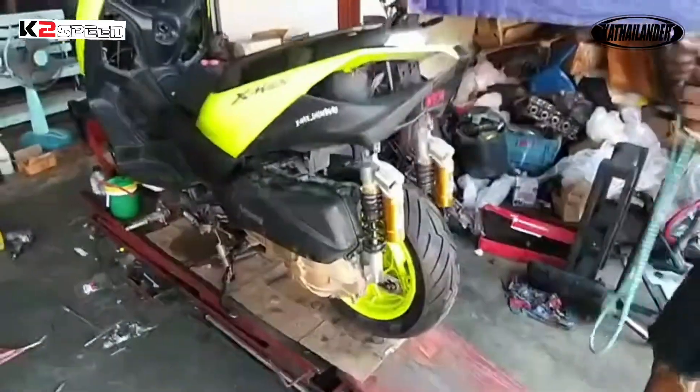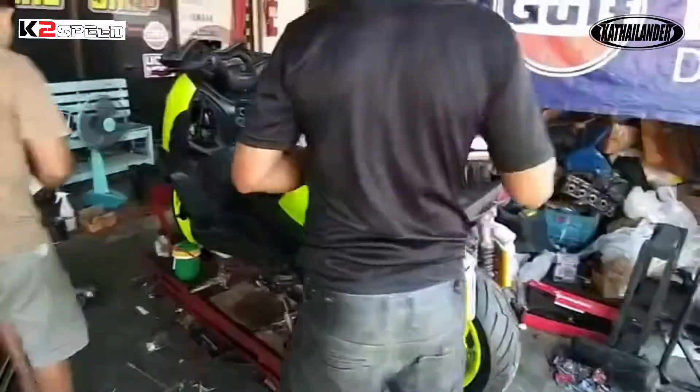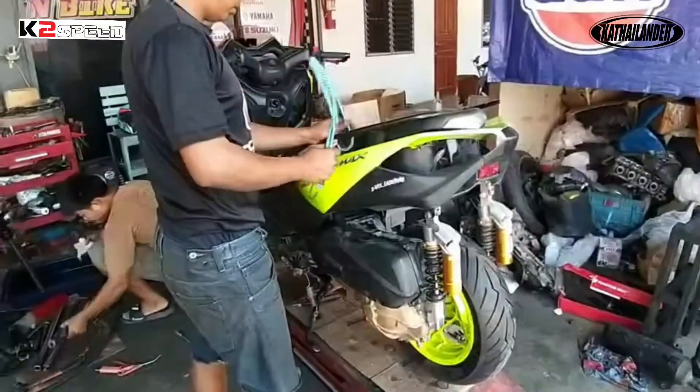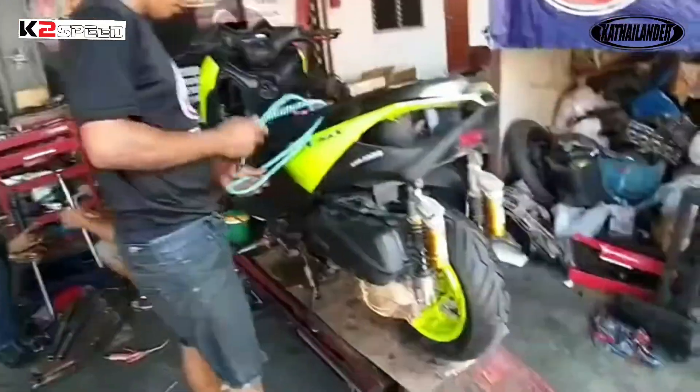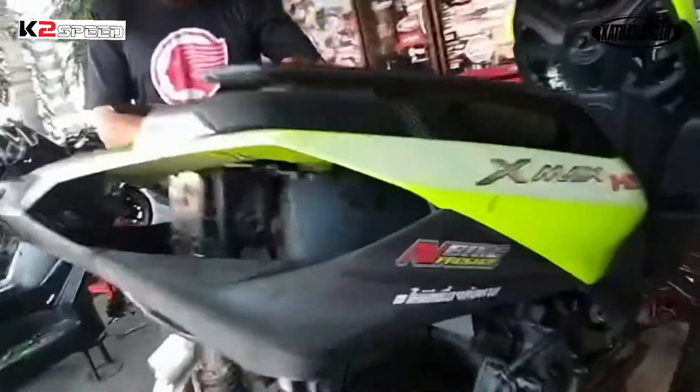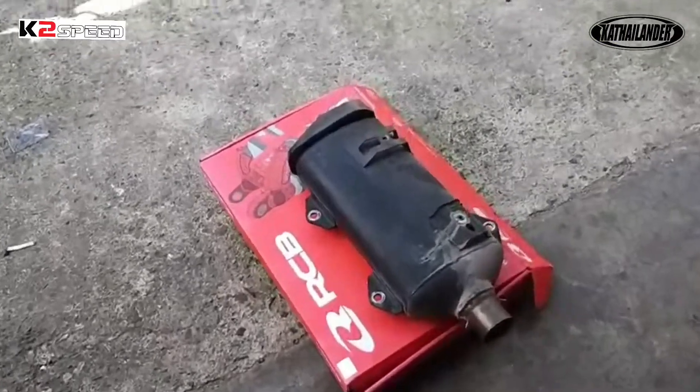Daily bike lang ito mga Katai that turns into a race bike in one day. So they have to take the engine apart to make some maintenance. Pero ibabalik nila stock pa rin — stock yung camshaft, stock yung piston. Yung papalitan lang nila is yung CVT for racing. So standard category ito.